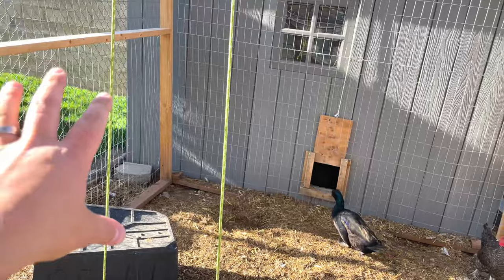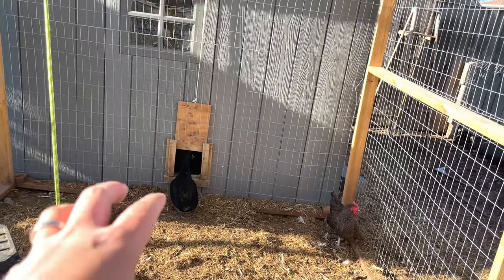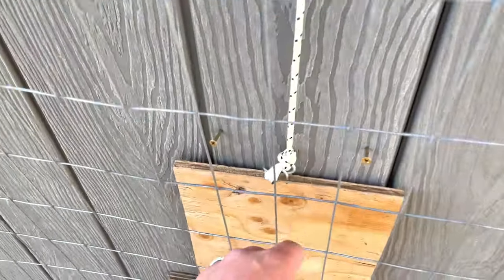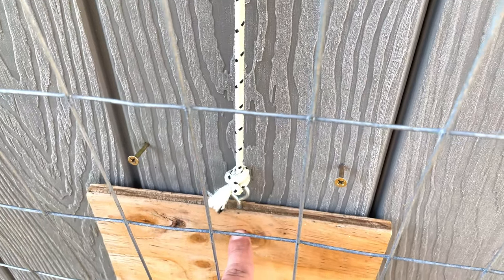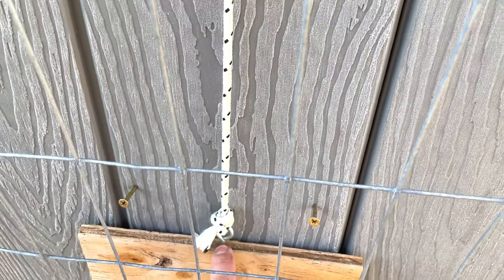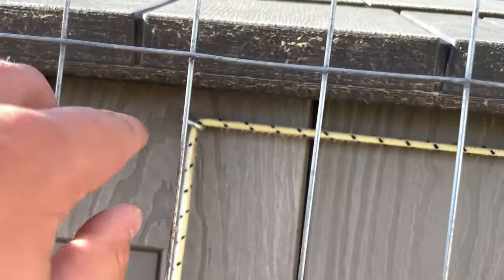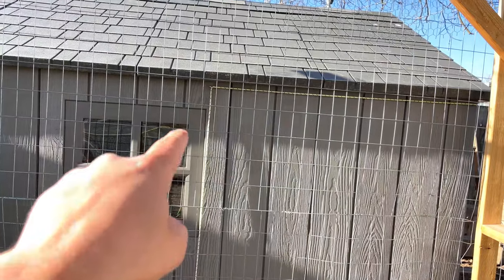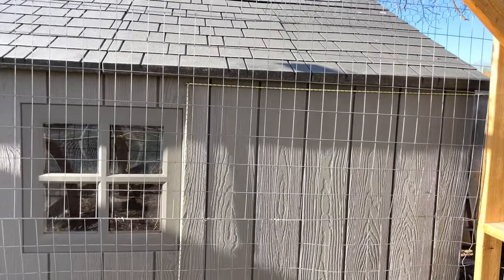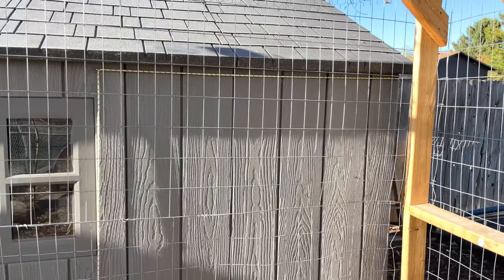The next issue I ran into is I didn't want to come inside the run every time I wanted to open and close the door. So I needed a way to hold it open and operate it from the outside of the run. I put a little eyelet right here — you can also just drill a hole straight through the board, you don't need an eyelet, but I had some laying around. I tied the line to that eyelet, and if you follow the line up, there's another eyelet right here at the top of the coop, and then that eyelet takes the line out towards the front. Let me walk around and show you guys what that looks like over there.